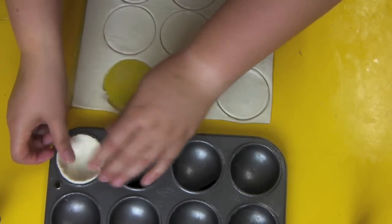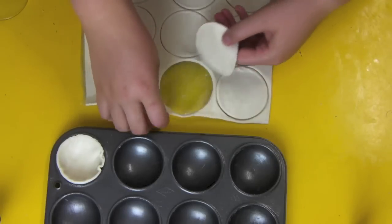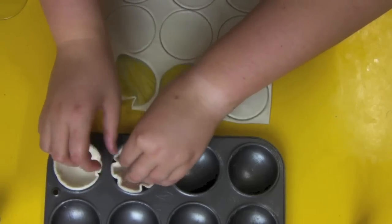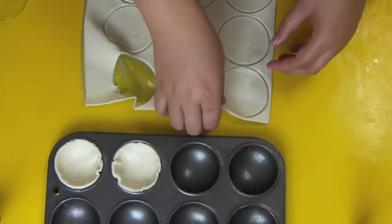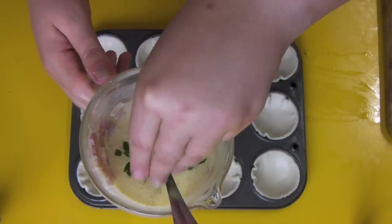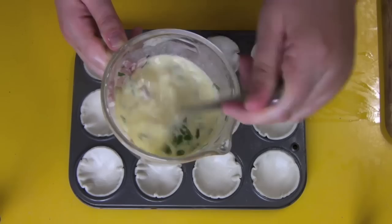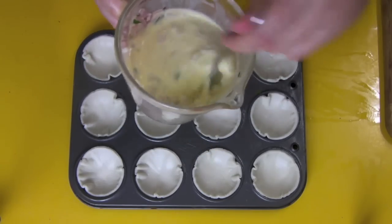Peel that off and slot it in. Give it a bit of a push down and make sure you get the shape nice and as even as you can, but with puff pastry you don't really notice those funky edges so don't worry about it. I've also got some parsley — you can put parsley in this, so if you've got someone who doesn't like parsley just snake it in.